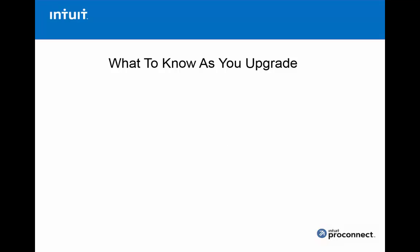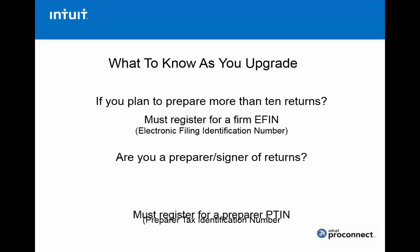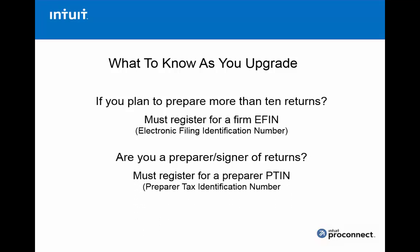Let's talk about a couple of things you should know as you upgrade. First, if you plan to prepare more than 10 tax returns in the coming tax season, you need to register for an EFIN — an Electronic Filing Identification Number. You must have this to be able to e-file returns to the IRS. Also, if you are the preparer and signer of the tax return, you will need to register for a PTIN — a Preparer Tax Identification Number that any preparer must have who is actually filing tax returns.